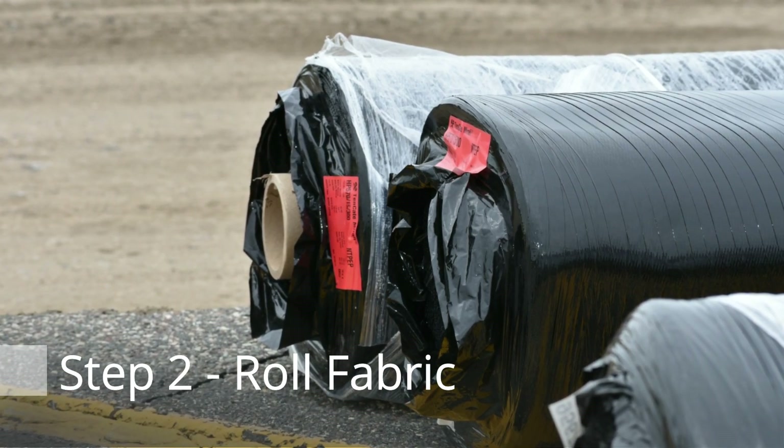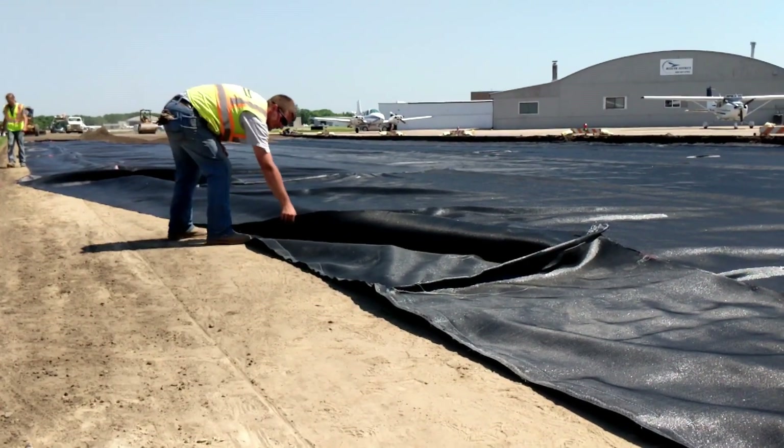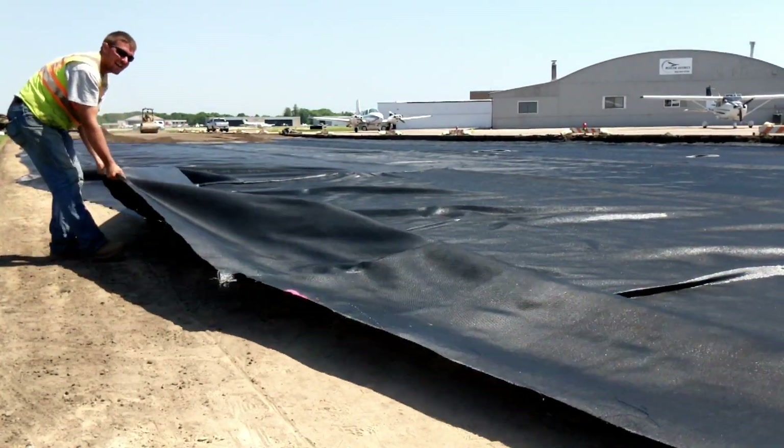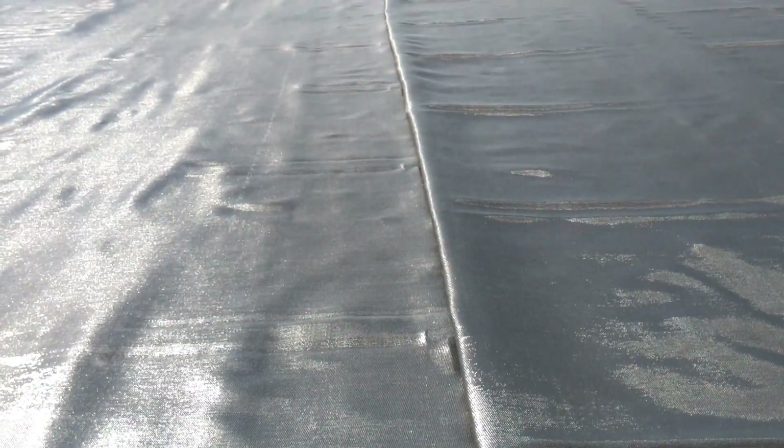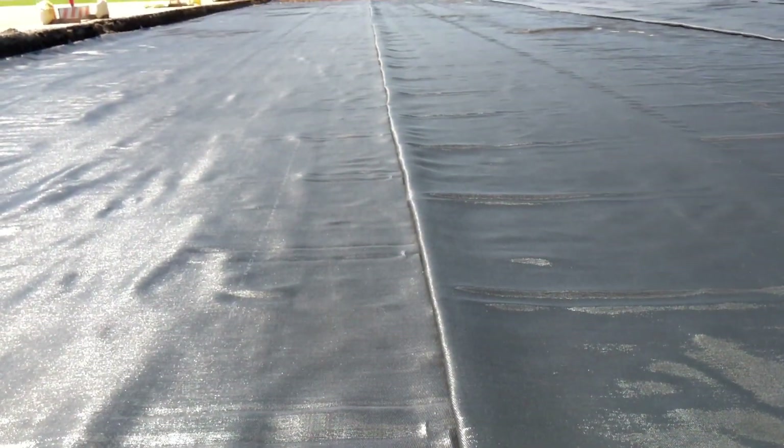The second step: roll the geotextile fabric on the compacted subgrade, making sure it's free of wrinkles and folds. Overlap or seam your fabric as directed by the engineer.